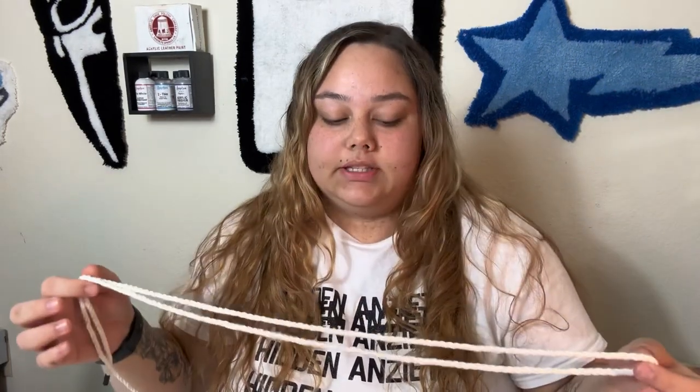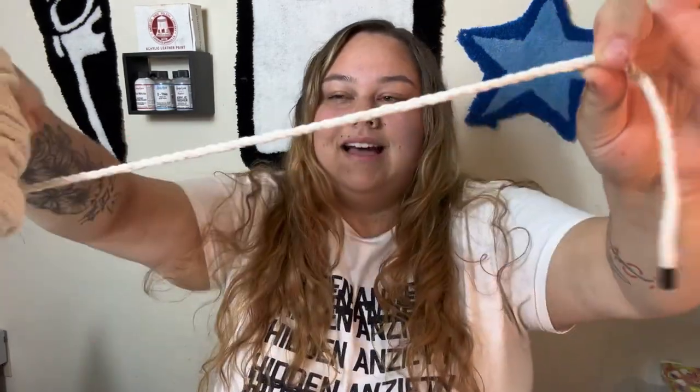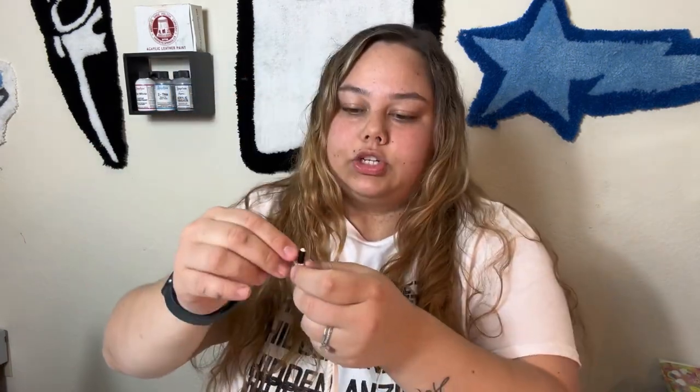After I let this dry, this customer specifically wanted rope laces. So I have a big thing of rope laces. I take the original shoelaces we removed from the shoe earlier and measure the same exact length. I like to keep a little extra space just in case, because when you put on the shoe you'll be cutting off any excess. You'd rather have a lot more than a lot less.